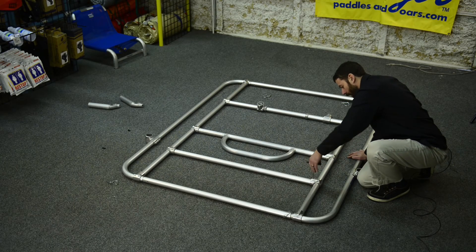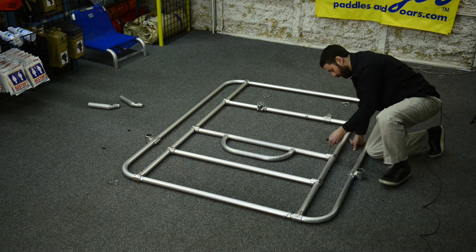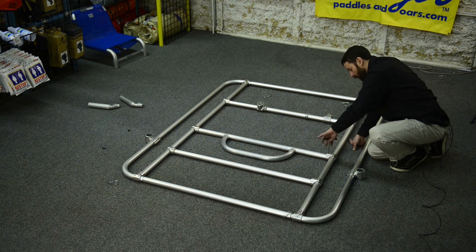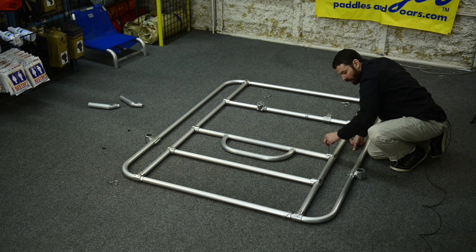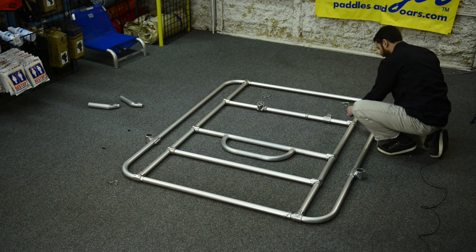You don't have to crank these down too tight at this time — this is just to hold the frame together. Do refer to our video on how to securely and correctly tighten your set screws when you're ready for that step.